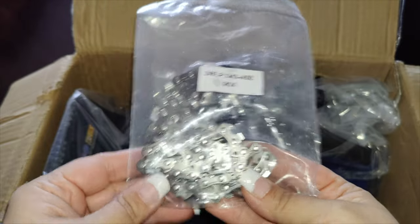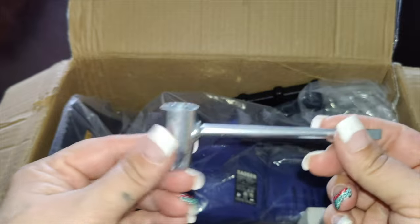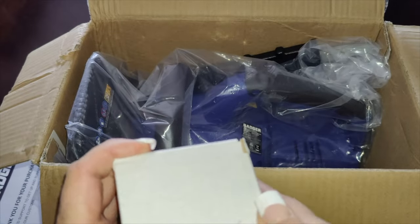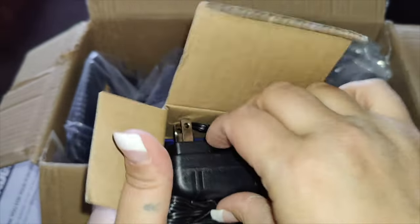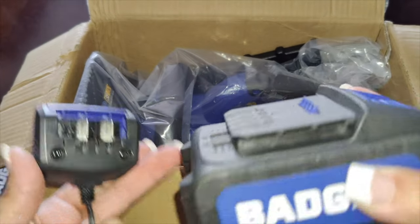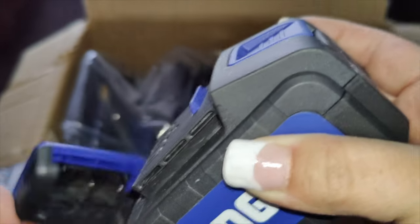Here is the chain for the chainsaw — it is super easy to put together. You have the blade in the back, and there's a screw so you can tighten up the chain on the chainsaw. In this box you also get the charger, which plugs into a standard 110 plug. You put the battery into the charger and it should charge right up. It is just a slide and connect — you slide the battery right up in there and make sure it locks into place.